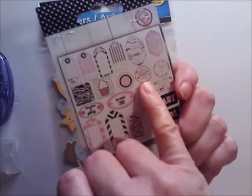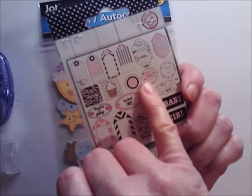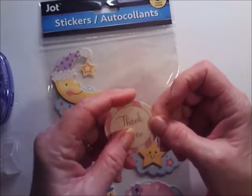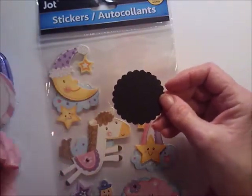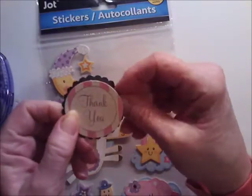It's adorable — it has a little bassinet-type stroller. I pulled out this thank you sticker that was already cut in a circle, so I took my two-inch scallop dot punch — not a die but a punch — and punched it out in black.